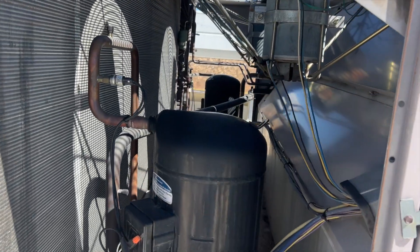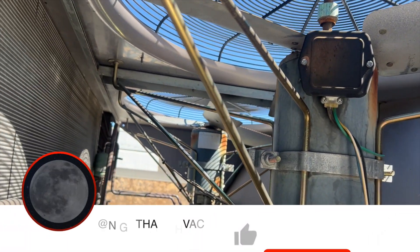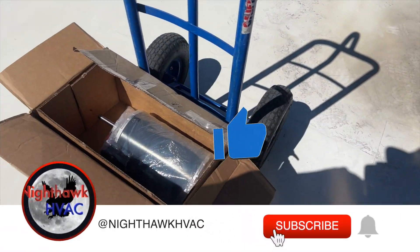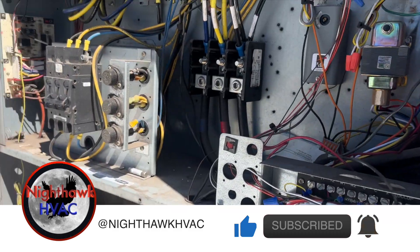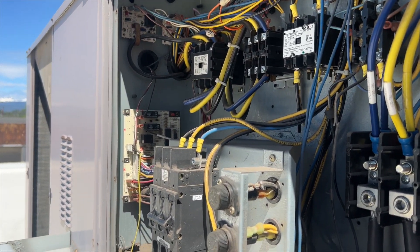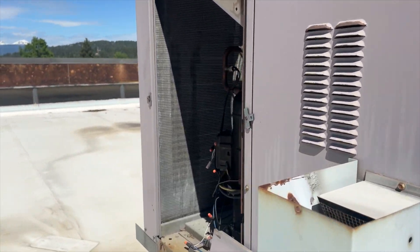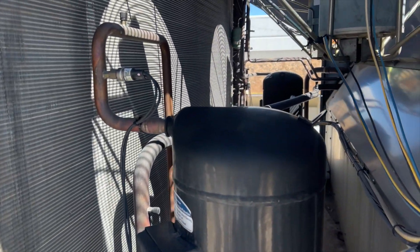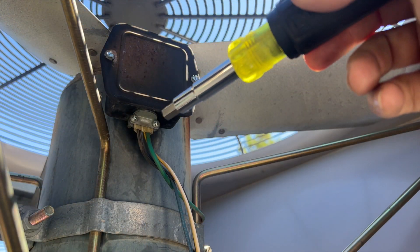We got back and they decided not to use their cheap handyman, so we're going to go ahead and replace this stuff. We've got our two motors, we got our fan, and we do have a CLO relay in the truck just in case, but it might be fine. We'll find out once we get this all fixed up. We got the power killed.